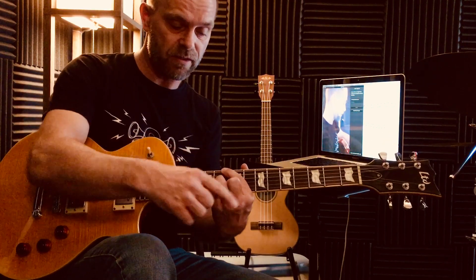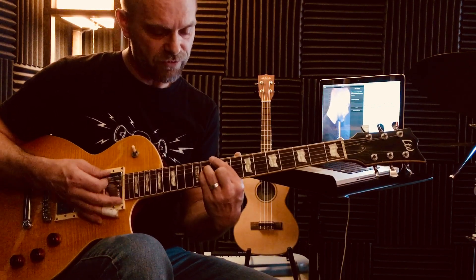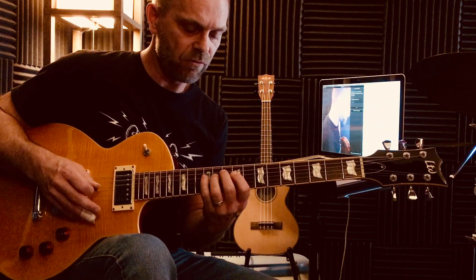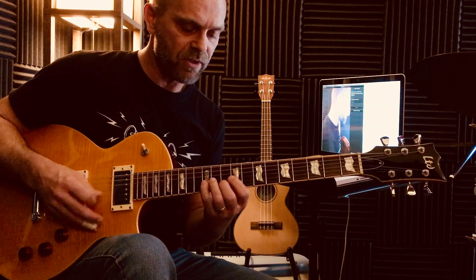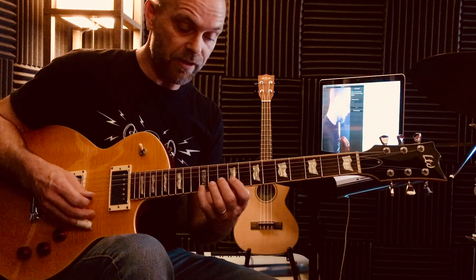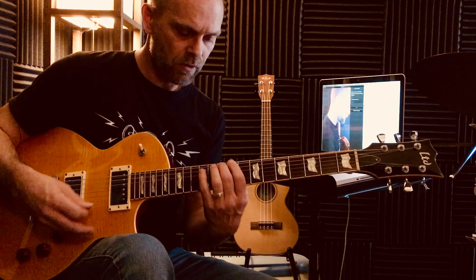Now for the next voicing, I'm going to use this one. That's the basic 1st finger root, 3rd finger on the 11th fret, 4th finger on the 11th fret — those are the middle 2 strings, 4 and 3. And here's your 5th of the chord with the 2nd finger. I'll play the scale: 4, 5, 6, 7, 1, 2, 3, 4, 5, 6, 7, 1. Top note is the E — that's the 9th in the scale.